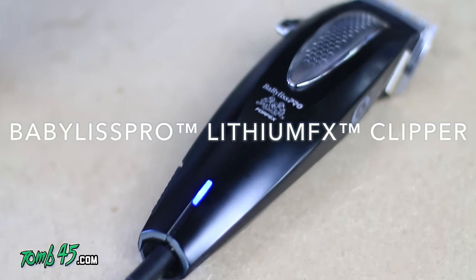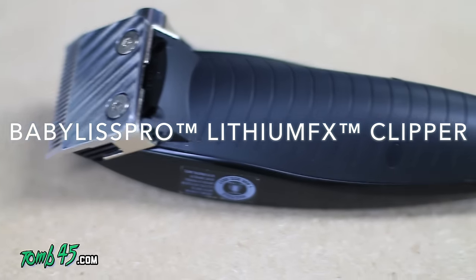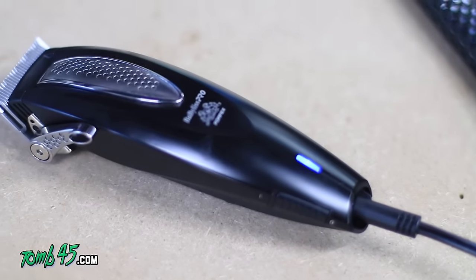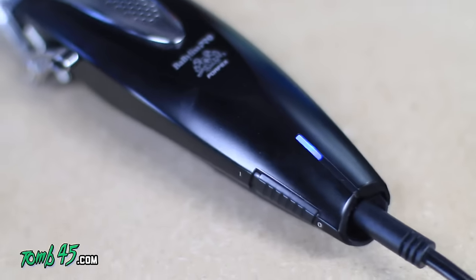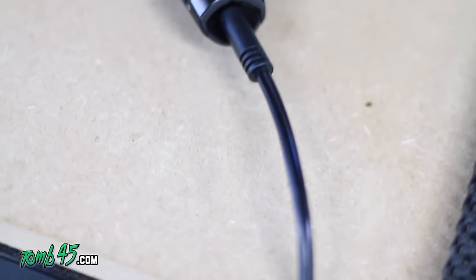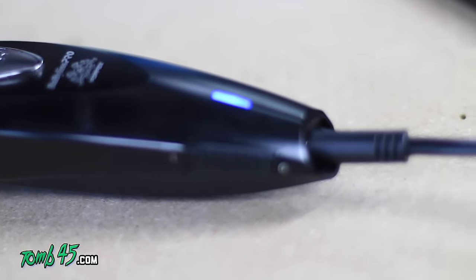The Babblers Pro Lithium FX clippers — another entry in the lithium-ion cordless clipper race. Babblers Pro, they've been doing a really good job promoting themselves. They're based in France and I've been seeing them all over the country at the barber battles, the hair shows, and doing a phenomenal job in my opinion of promoting themselves. Let's go ahead and get started with the unboxing.